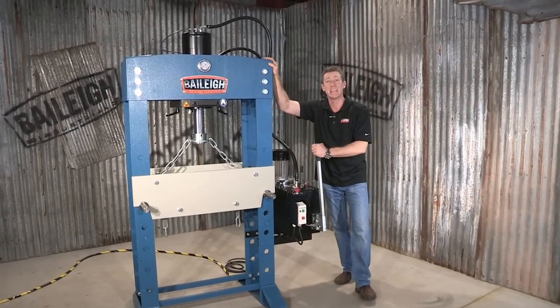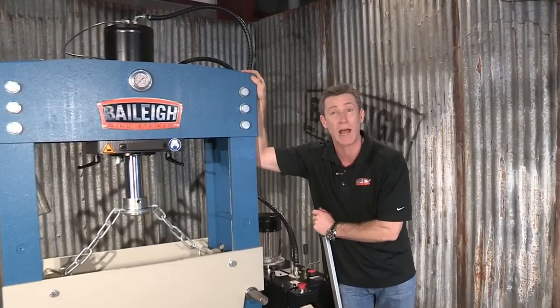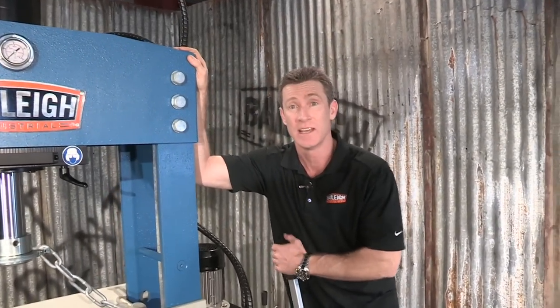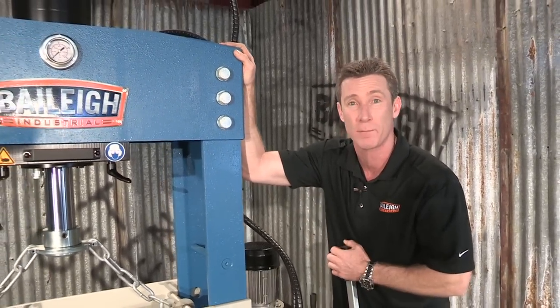Welcome back. This is the HSP 66M heavy-duty H-frame shop press from Bailey Industrial. This bad boy has 66 ton or 60 metric tons of massive raw power.